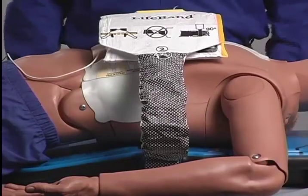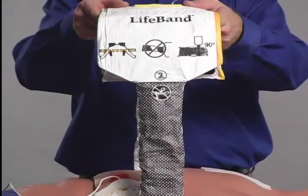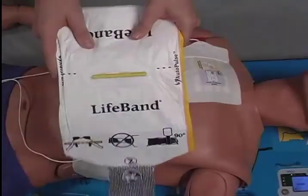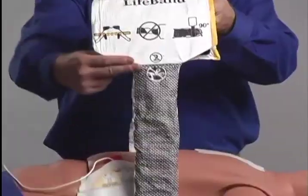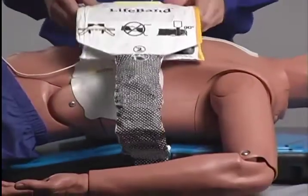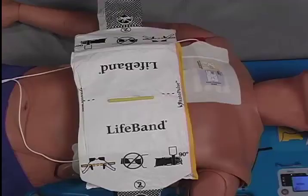Pull the assembled life band up to its fullest extension to set the internal motor to its starting or home position, and while doing so, ensure that the bands are not twisted and they are at a 90-degree angle to the board. Place the life band on the patient's chest, ensuring that the yellow alignment tab is placed over the spot at which you would normally perform manual chest compressions. Once the life band is properly placed, press the green Continue button.